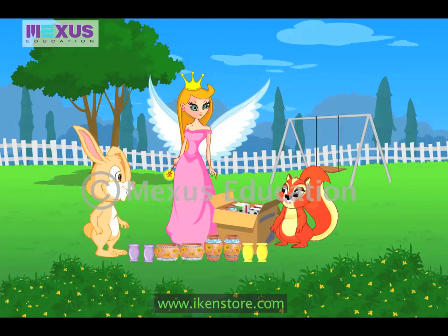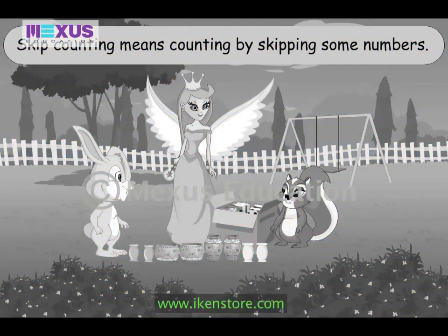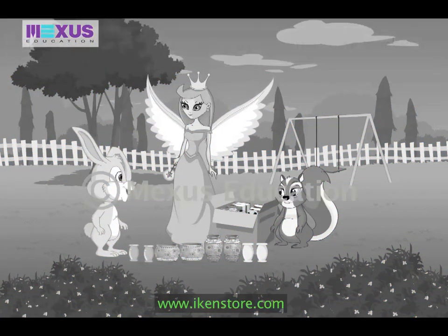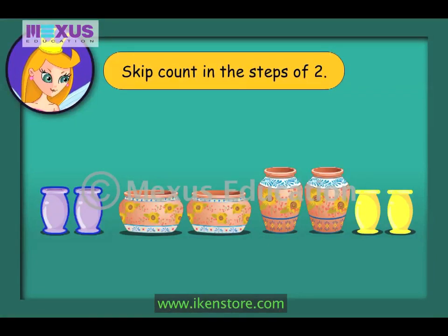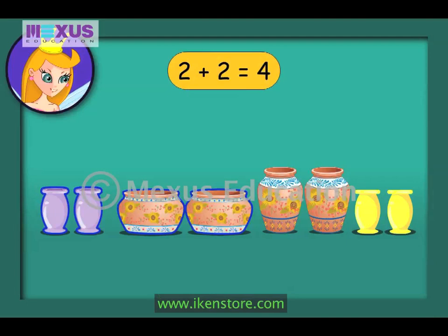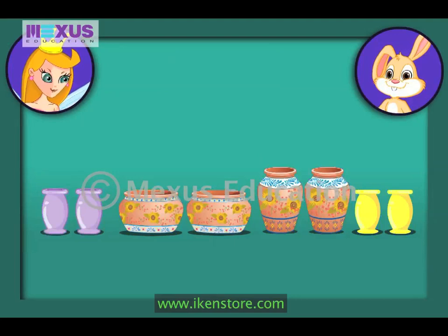Skip counting? What is that? Skip counting is a very easy and faster way to count. It is a method of counting by skipping some numbers. Suppose we skip count in steps of two. We start from two, since two numbers after zero is two. Then we keep adding two to get the next number. Two plus two is four. Then four plus two is six. Then six plus two is eight. So I could count eight pots quickly.